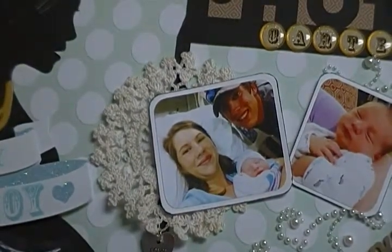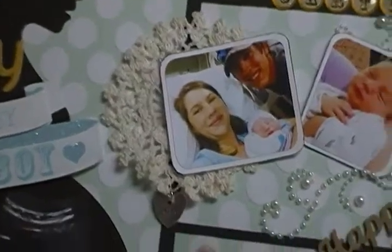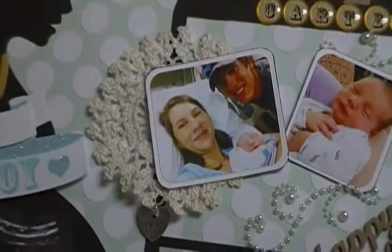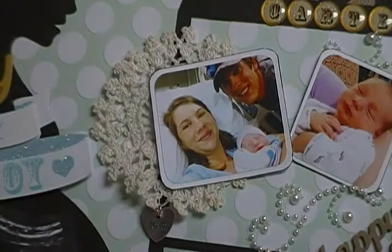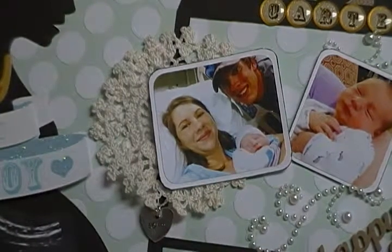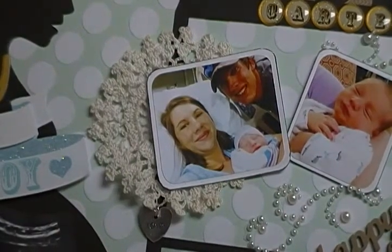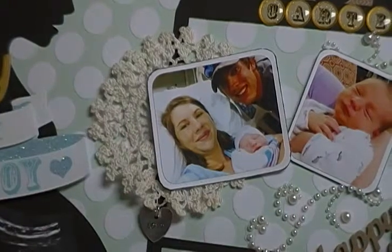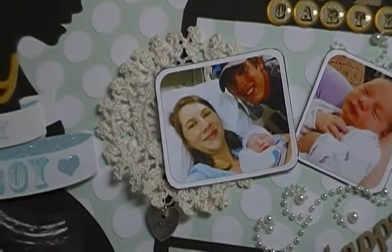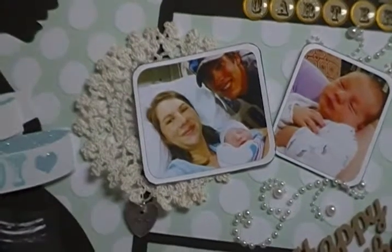The doily behind the picture came from — I think it was some that Karen had sent me. She's JB's Lady Scrapper. I can't ever get her name right, I'm so sorry — y'all know her. And I think she got those from Juliet — y'all know her too.